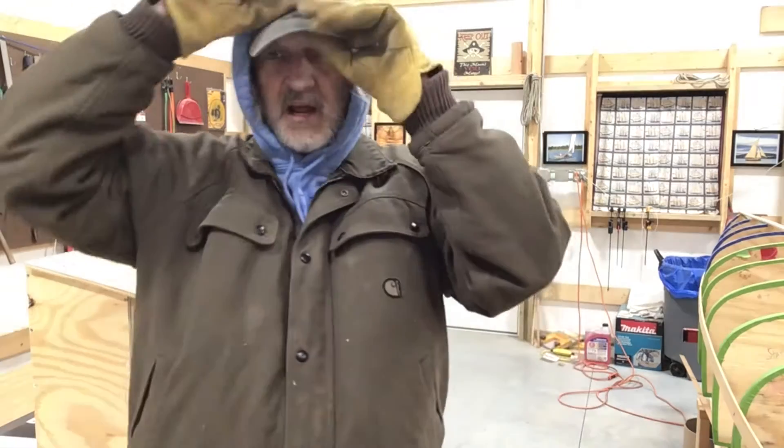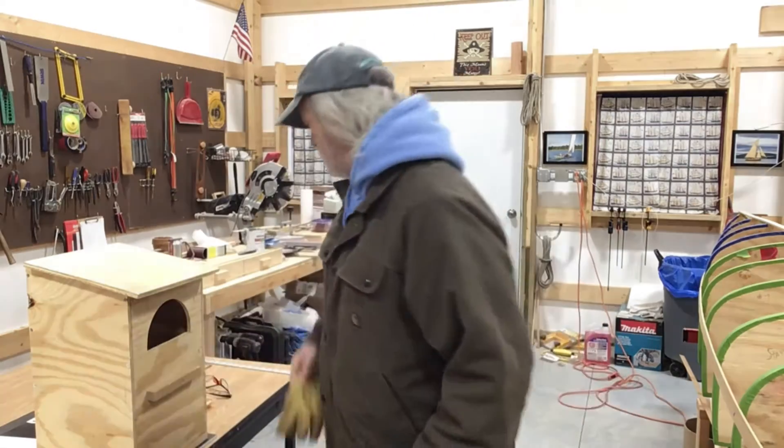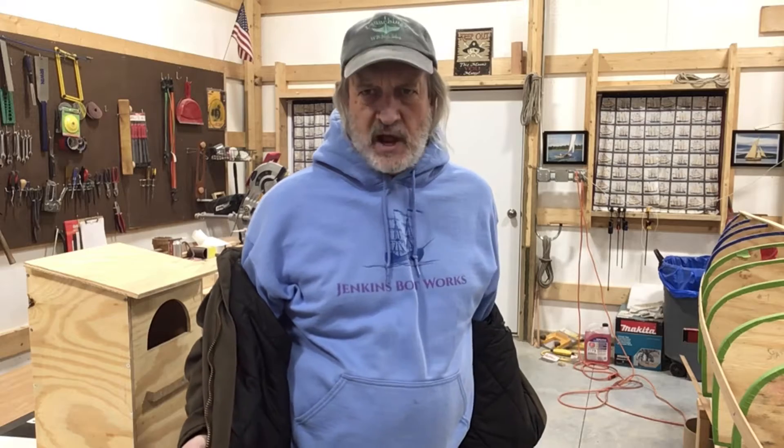I'm getting ready for a snowstorm. It's cold. I'm going to do some fairing tonight. I've been looking at the stations on this canoe, and I was thinking to try to put the shear plank on tonight.